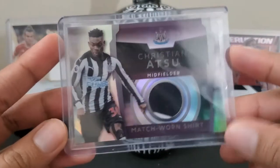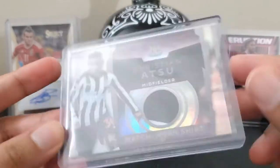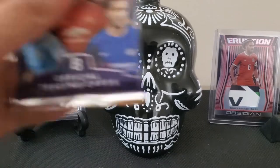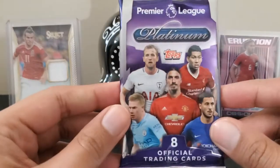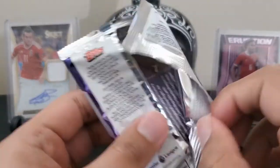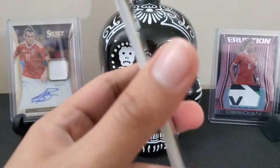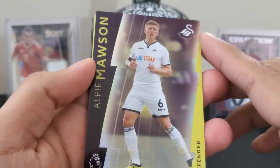So there's the relic — Christian Atsu for Newcastle. Which means this is the last pack of mini box one, which has our guaranteed autograph somewhere in here. Alfie Mawson for Swansea City.